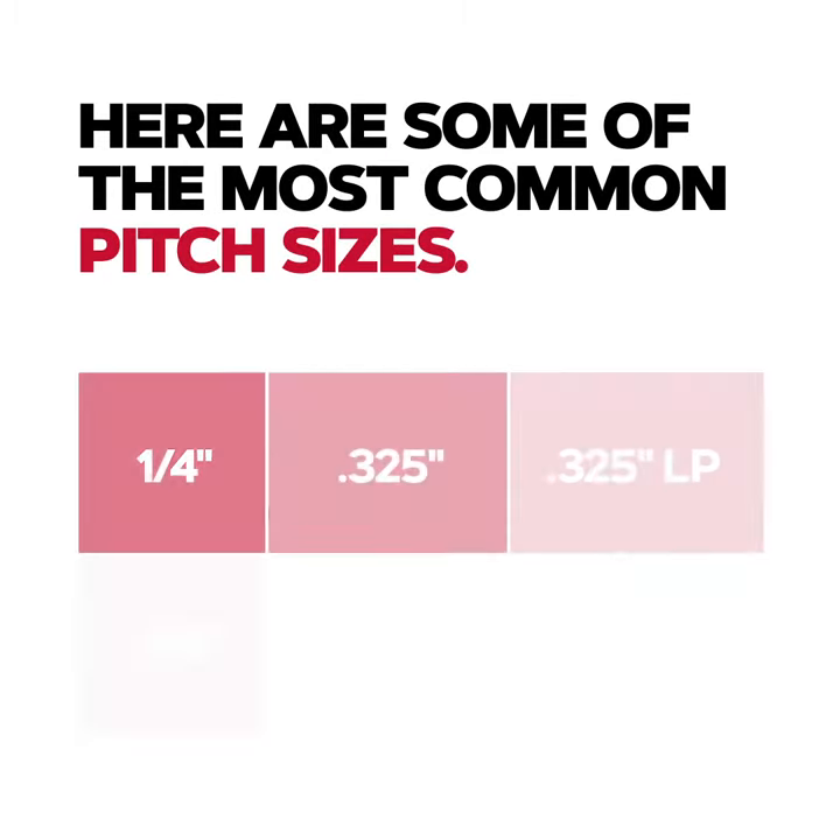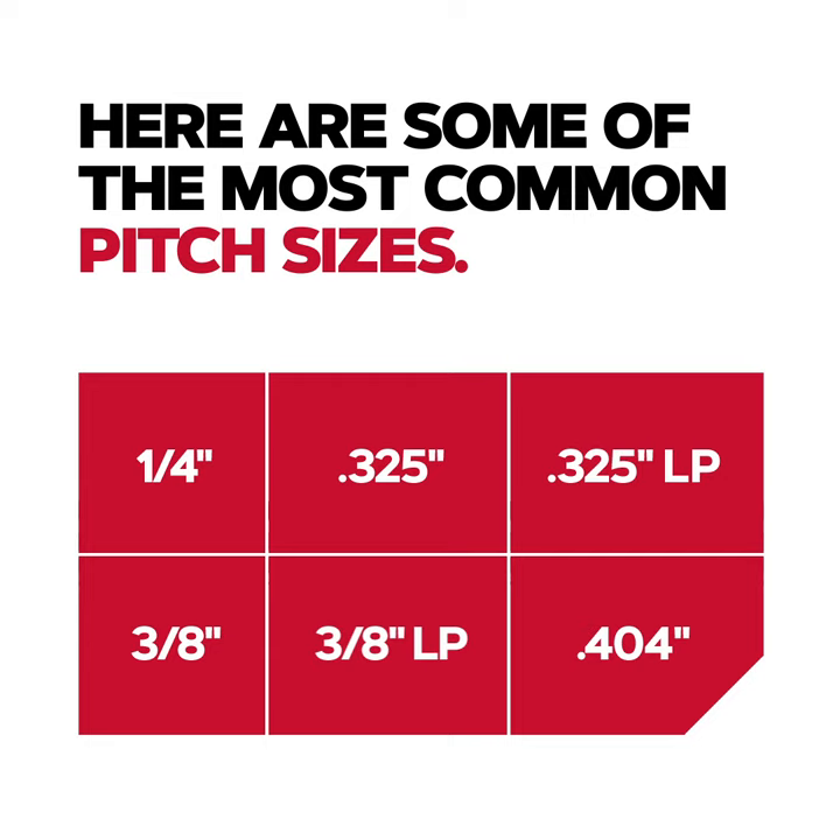Here are some of the most common pitch sizes: 1/4, .325, .325 low profile, 3/8, 3/8 low profile, and .404.